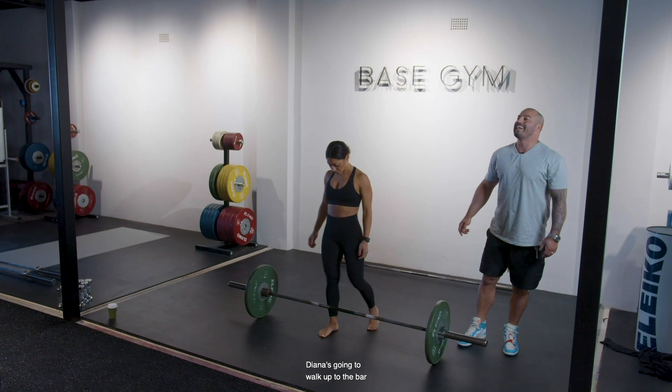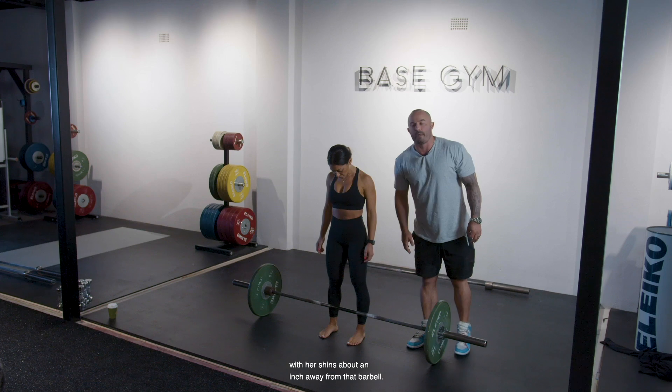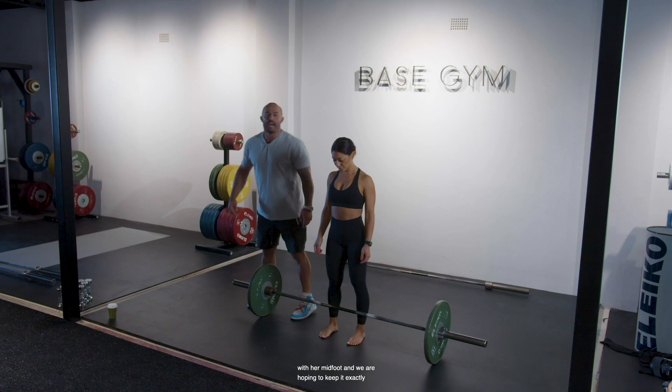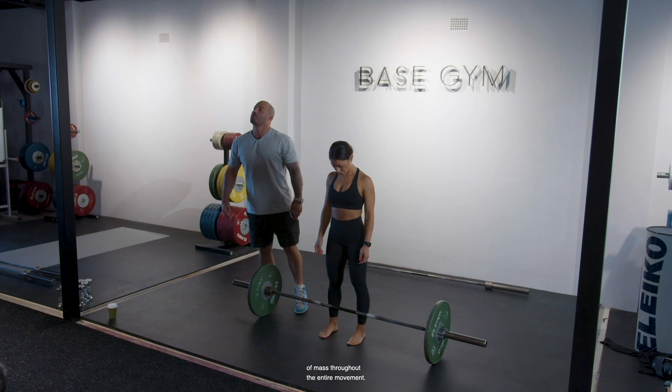Diana is going to walk up to the bar and stand in her comfortable stance with her shins about an inch away from that barbell. We're looking at the barbell in line with her mid-foot, and we are hoping to keep it exactly over her mid-foot, which is her center of mass, throughout the entire movement.